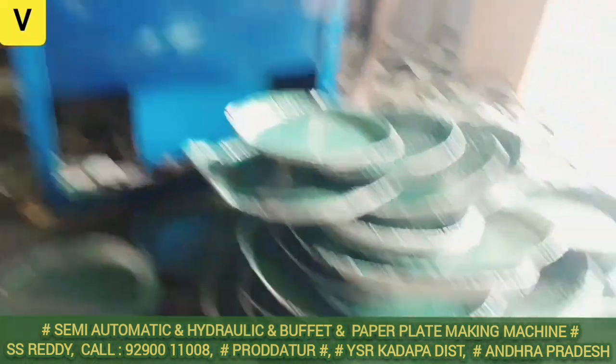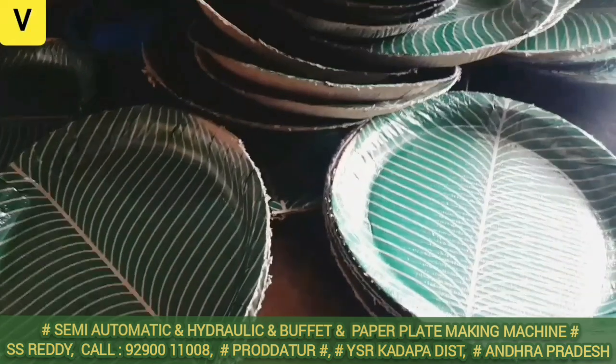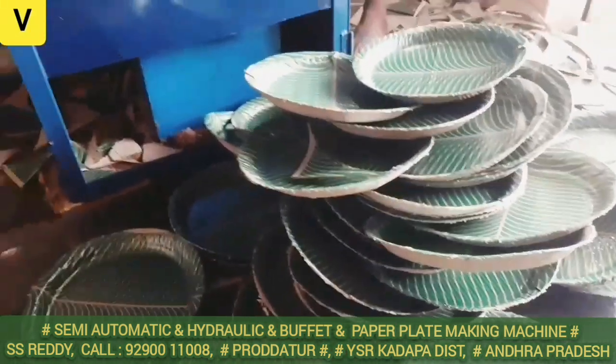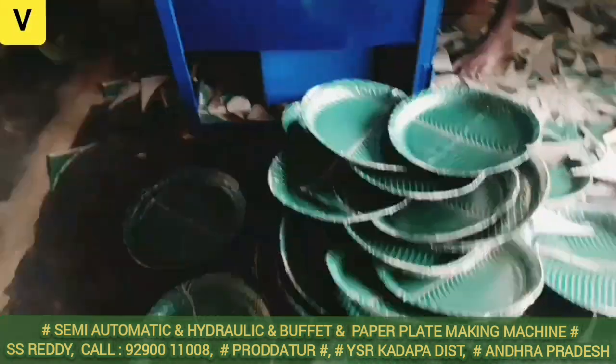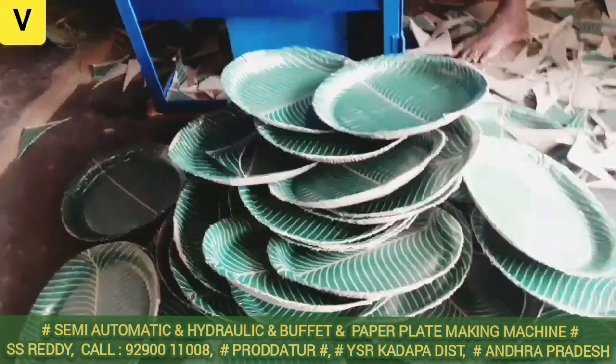After this machine, motor options include 1HP motor, 2HP motor, 3HP motor, and 4HP motor depending on the configuration required.